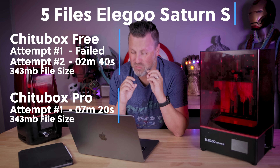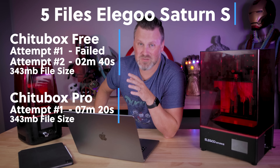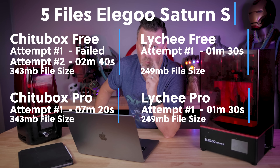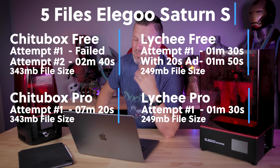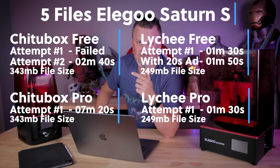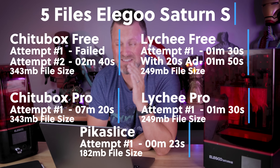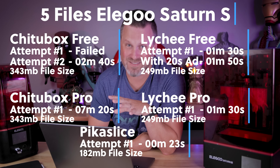That is a crazy long time to be waiting for your files to slice. Lychee Slicer is again much more consistent with its times — it was able to slice the file in one minute and 30 seconds for both the free version and the pro version. But again, keep in mind with the free version there's 20 seconds of ads, and coming in at a lightning-fast 23 seconds was Pick a Slice.